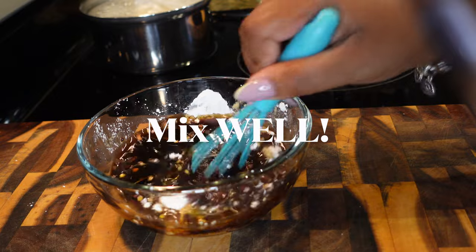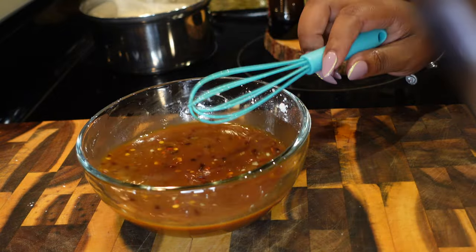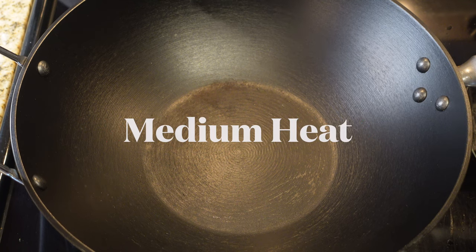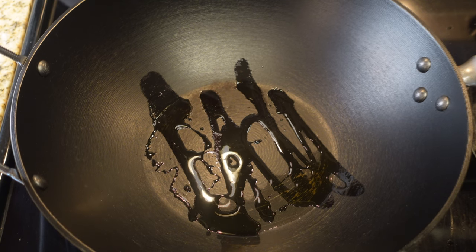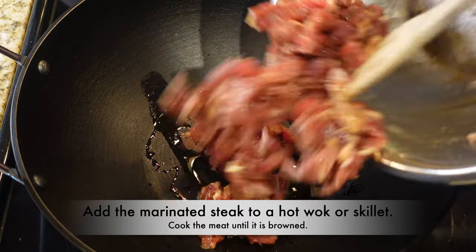Go ahead and mix that sauce up and set it to the side. You can see my rice is over there cooking — make sure you cook up a pot of rice if you want to serve it with rice. Today I am using a wok; if you don't have one you can still use a skillet. Over medium heat, add in some oil.